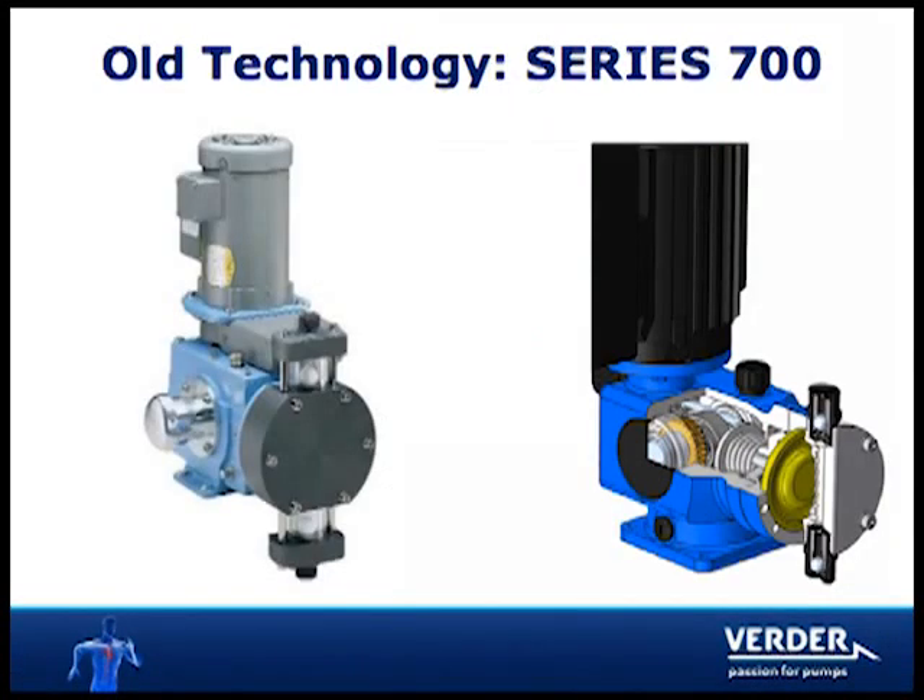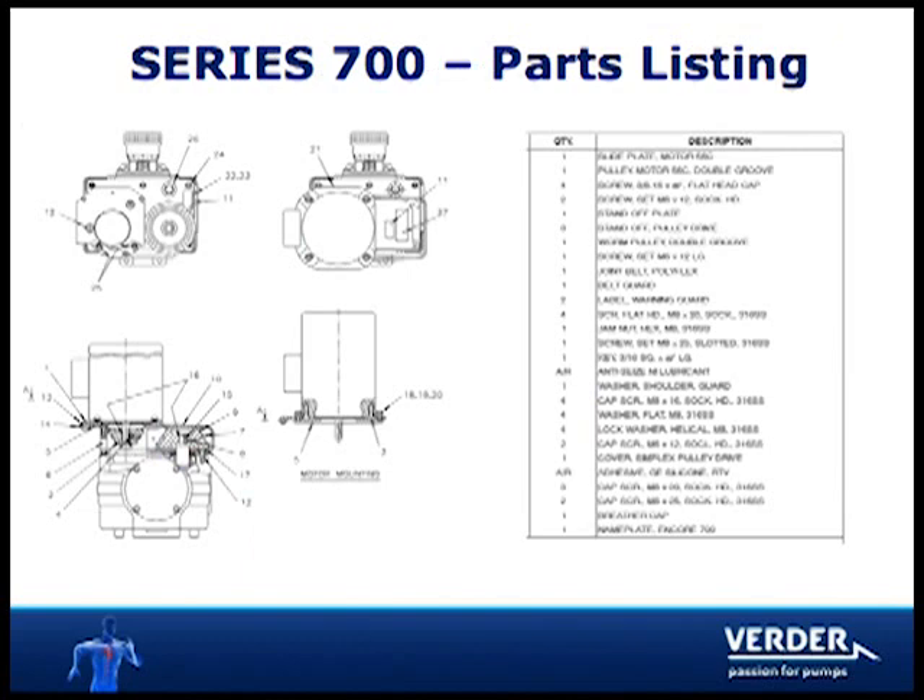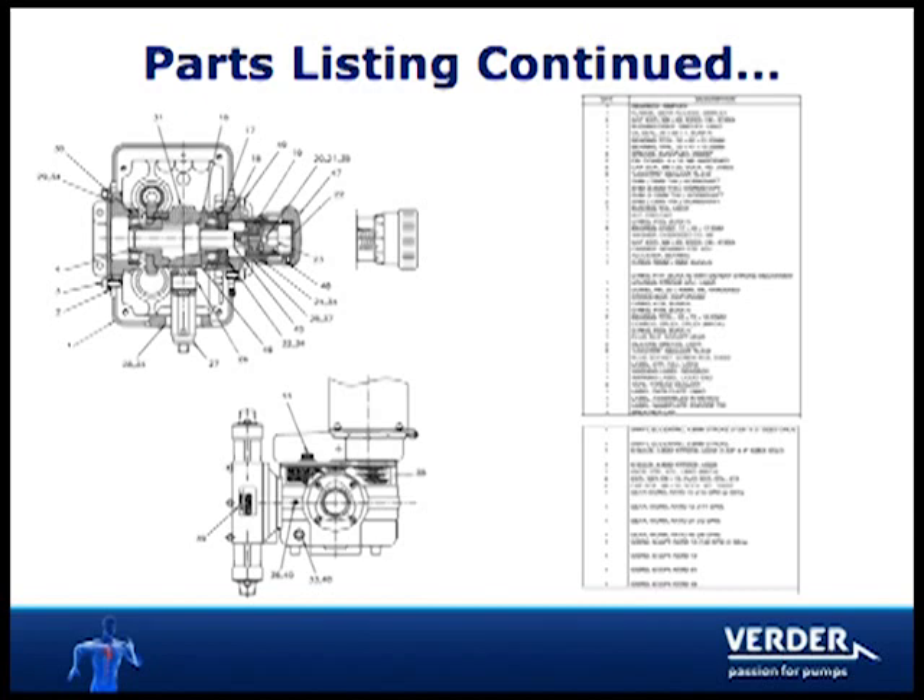Old technology has several wear parts which can compromise the pump's ability to perform in critical processes. Vertiflex Dura does not need check bulbs and can therefore pump slurries and gas or vapor. 700 style metering pumps have an extensive parts list, making rebuilds difficult and expensive.